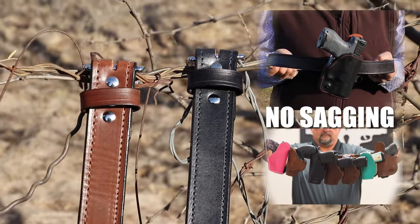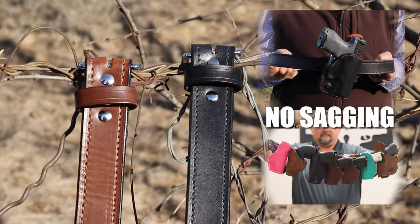We also do gun belts. We do inch and a quarter, inch and a half, and inch and three quarters. We do them in black and brown.